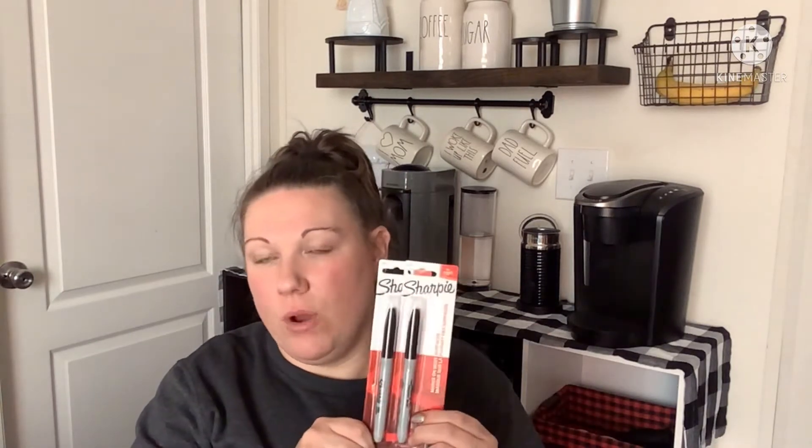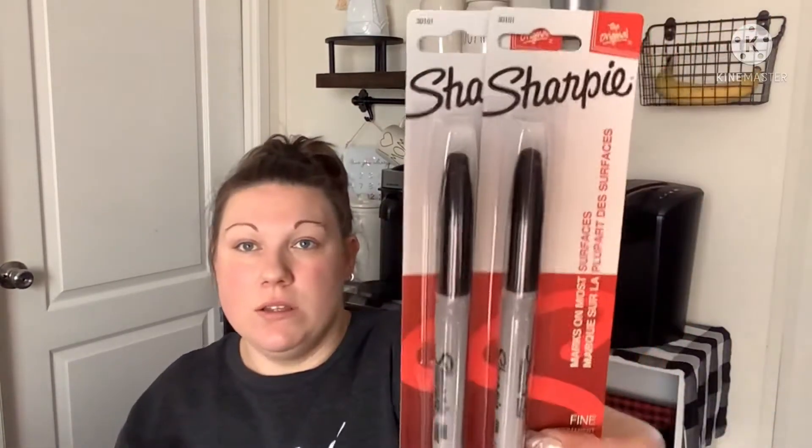I also needed to pick up some regular black Sharpie markers to rewrite my kids' names on their stuff for school. These things grow legs and run away, or the cap never goes back on — so I picked up a couple.